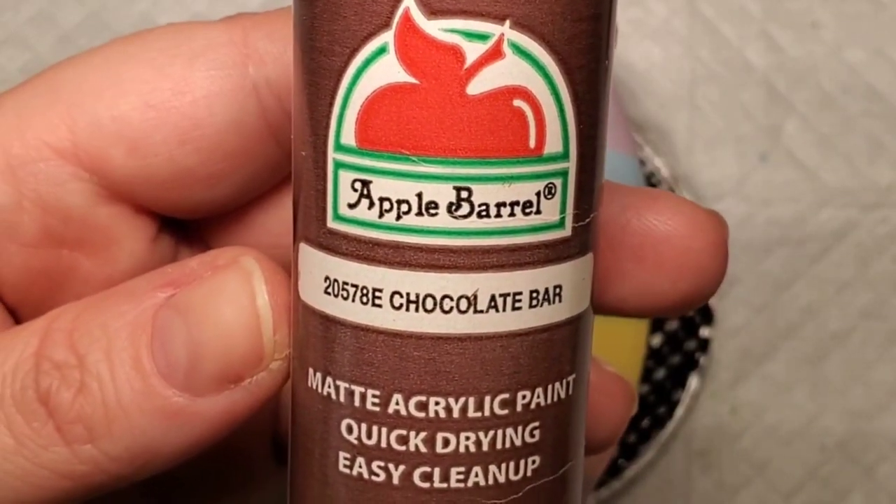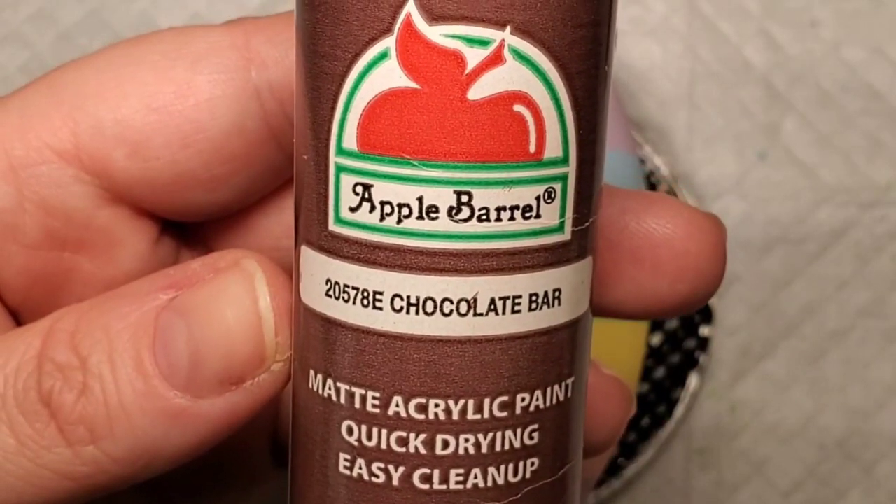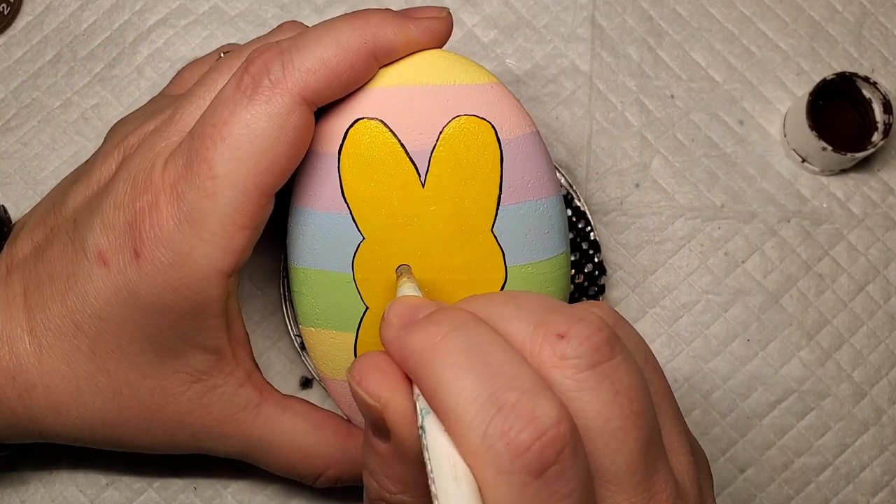Now I'm going to take this chocolate brown paint and a dotting tool and just add the two eyes and the mouth.